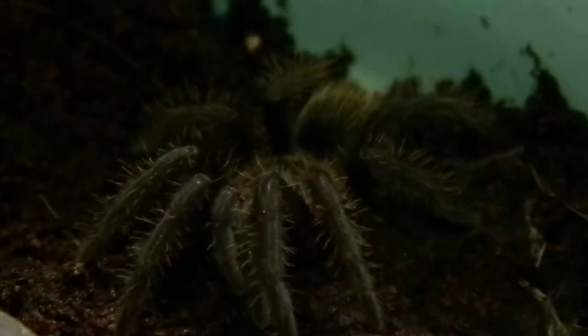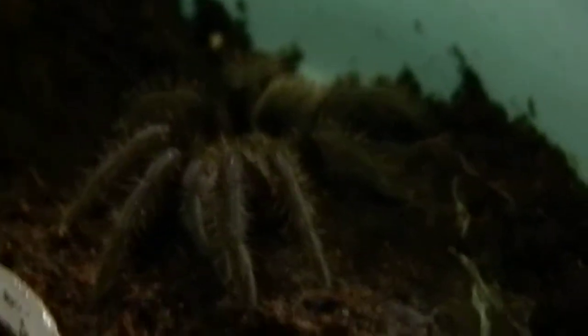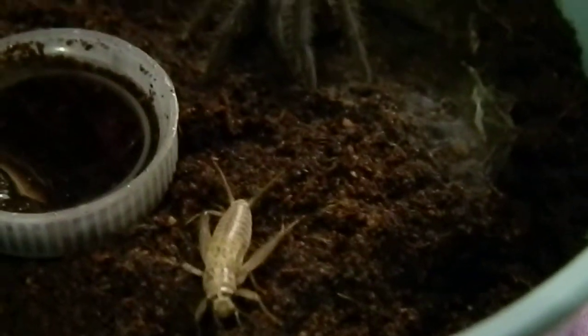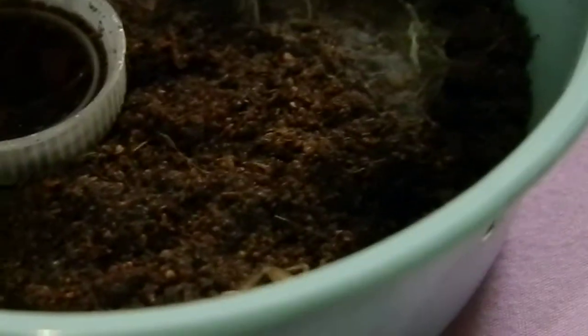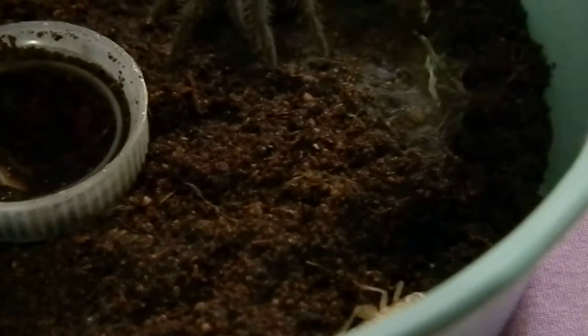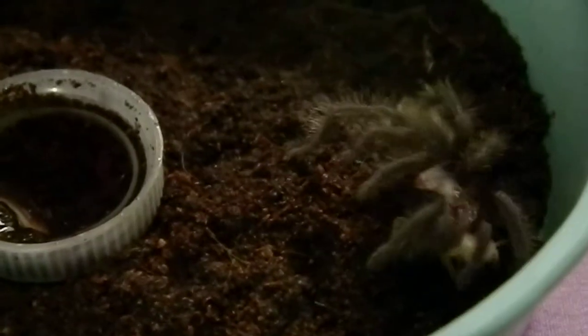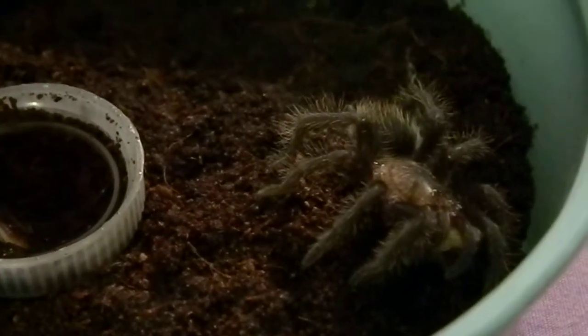Here's my Brachypelma albopilosum, the curly hair tarantula, and I think it is just absolutely stunning. I don't know if you can really see those colors on the camera, but oh my gosh, gorgeous. So we got a nice cricket for this guy. Oh, that was a good attack — nice!